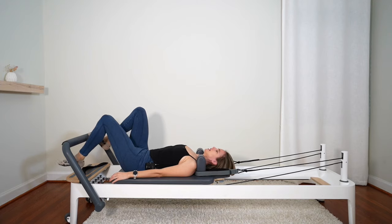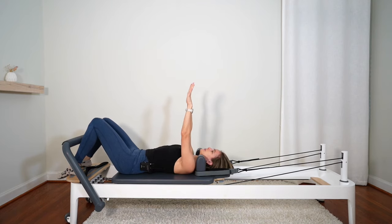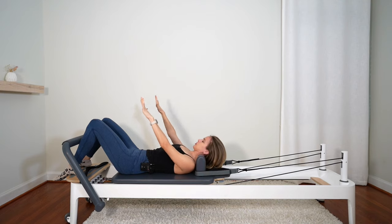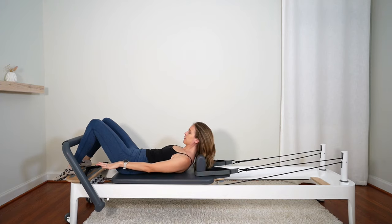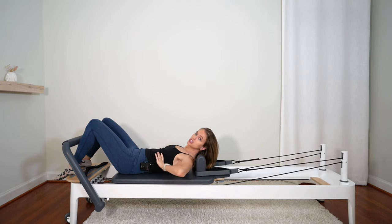Let's work on abdominal curls. Place your feet on the platform and scoot down a little bit so you're not crunched against the shoulder blocks. Arms up to the ceiling, palms facing forwards, sliding your shoulder blades down the back. Inhale to prep. Nod the chin — just giving yourself a little double chin without lifting the head — then head and shoulders curl up as the arms push down and hold. Reach those fingertips forwards under the bar. We're lifted to the bottom tips of the shoulder blades — not too high, not too low, right in the middle. The spine stays long.